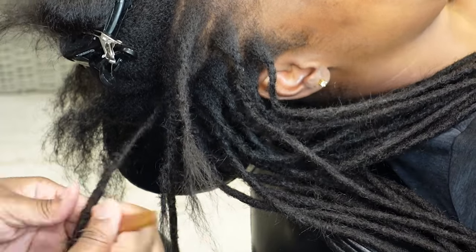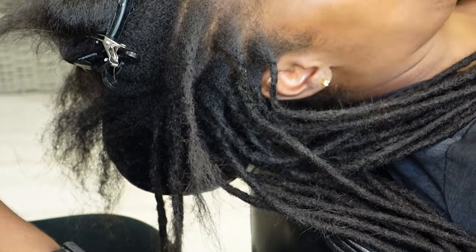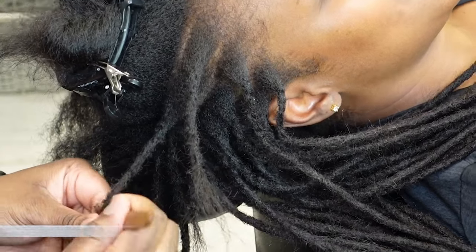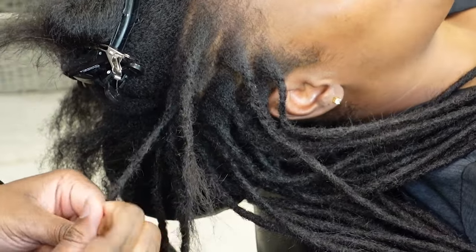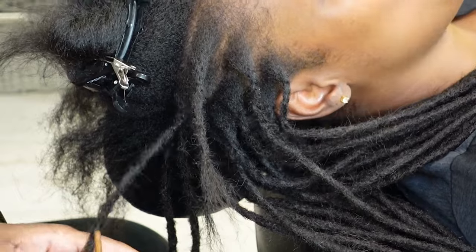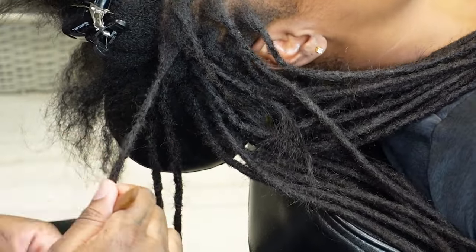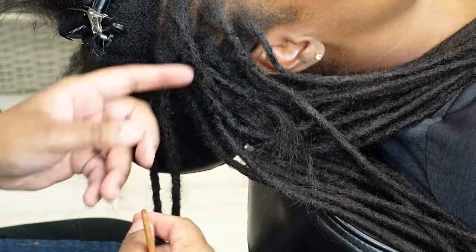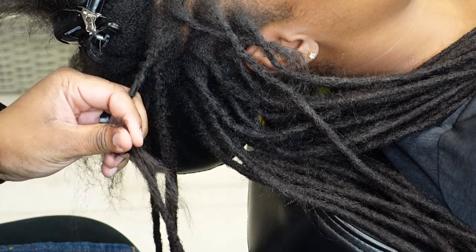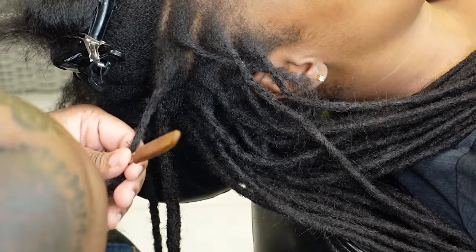Let me break it down as basic as possible. First I instant lock the loose hair with my triple prong 0.5 millimeter crochet needle, hooks facing away from me. Then I fluff out the top of the extension, interlock the two by splitting the hairs, and put them together like a puzzle piece. After that I go in with my double prong 0.5 millimeter crochet needle, hooks facing away from me, and do my detail work to connect the instant lock to the extension for that seamless blend.